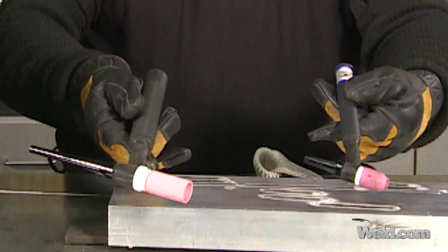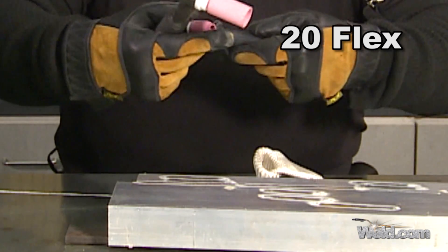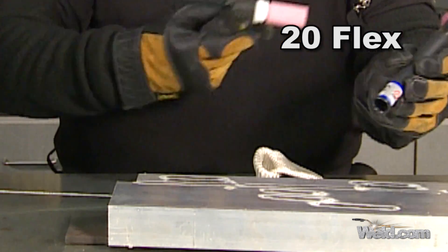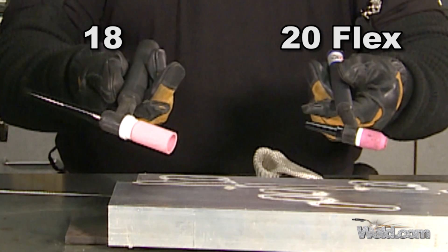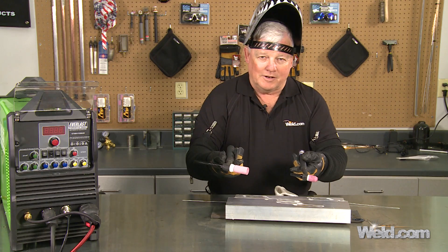There's the 20, and it's a flex head. Make sure you get the one that you want — not all 20s are flex heads. It needs to have an F on the back of the 20, or say flex, so you know it's a flex head. And this one right here is the 18 — this is the beast. So thank you for watching TIG Time. I'm Mr. TIG.